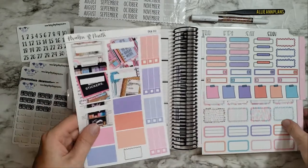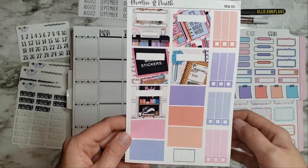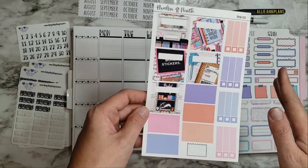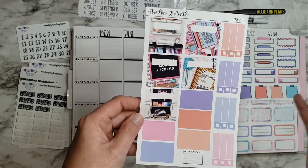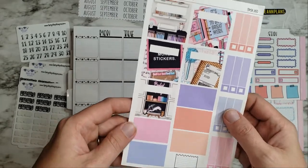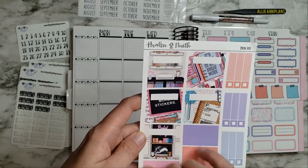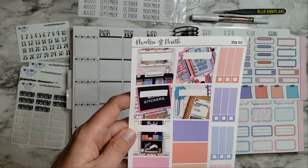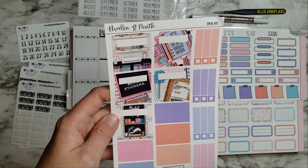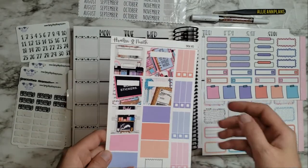This week I'm using a kit from Avalona Knife. I absolutely love it — I just thought the colors were so much fun. I was trying to look for something good for the last full week of March, and this kit has more stickers and happy mail, which works out because I actually got lots of happy mail today.